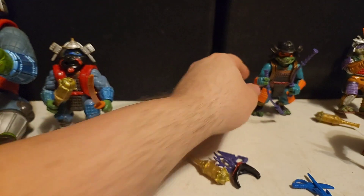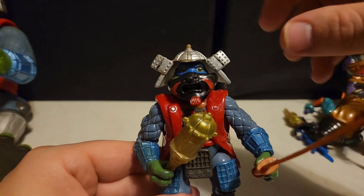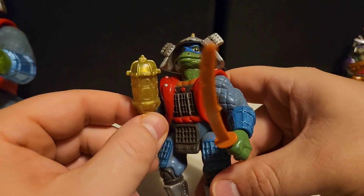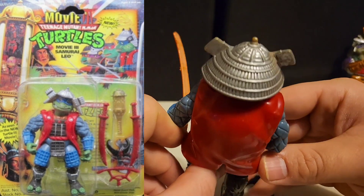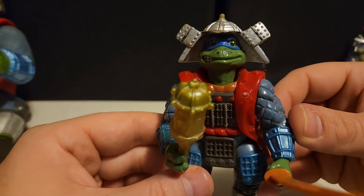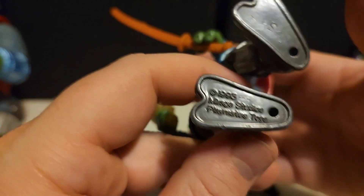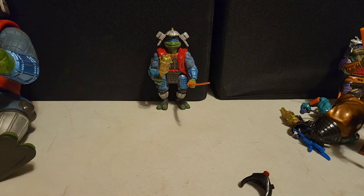Now we've got Leonardo here. Taking his mask off — we've got Leonardo with one katana and of course the scepter. He does have some paint rub marks, especially on the helmet up here, but overall he's in really good shape too. A very cool figure. 1993 Mirage Studios Playmates Toys — there we go.